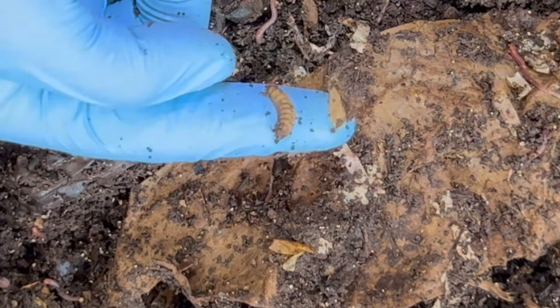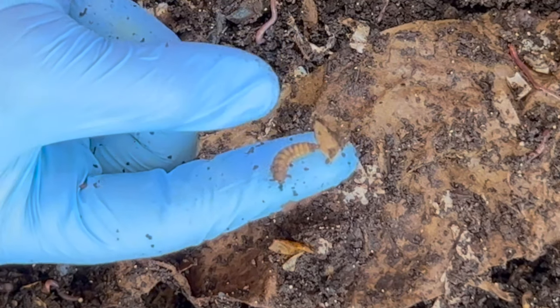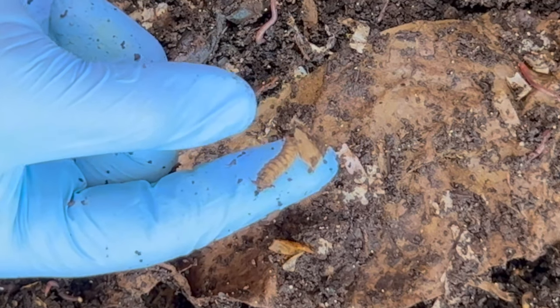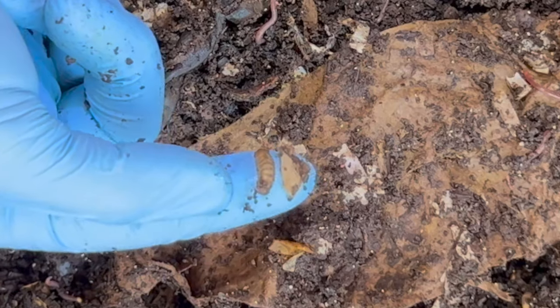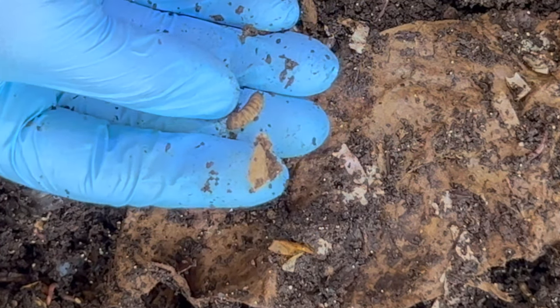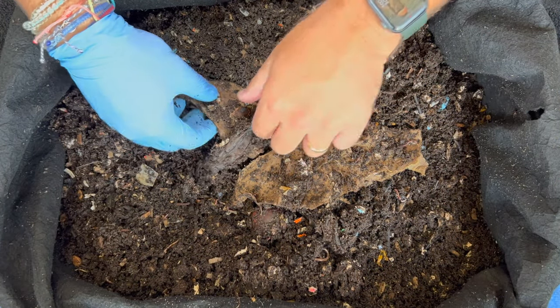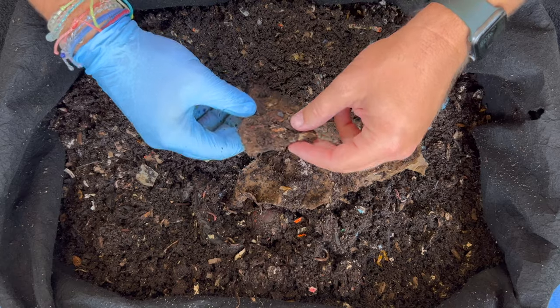I thought I saw black soldier fly larvae — yep, here's one right here. I occasionally find these in there and they are also good composters, but they turn most of the compost into their own weight so your compost volume goes down quite a bit. Some people grow them to feed their chickens. I'll go ahead and leave that in there — I don't have a problem with them overrunning my bin.